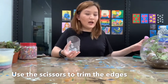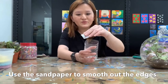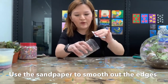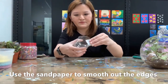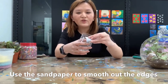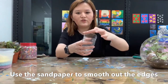After trimming, this area will be a little bit rough and a little bit tricky. What you can do is use the sandpaper — use the sandpaper to file the edges so they will be smooth. After you start using the sandpaper it will be very smooth.